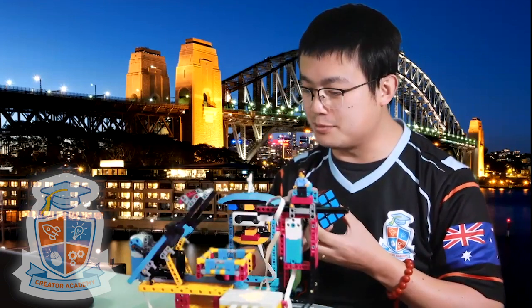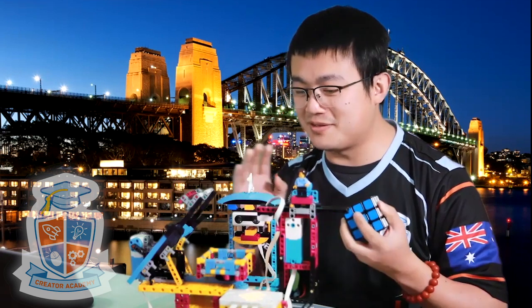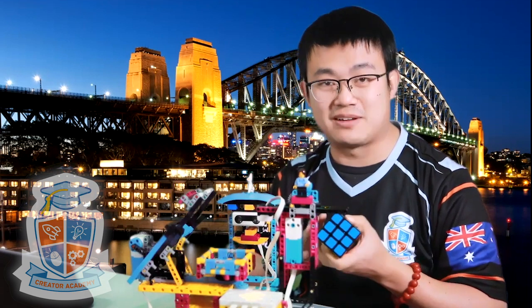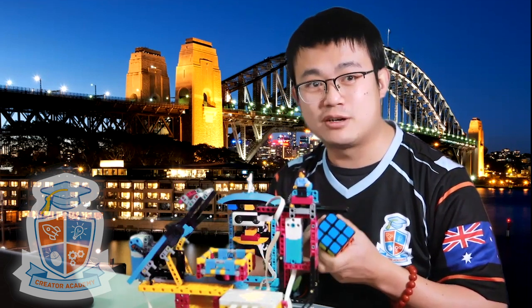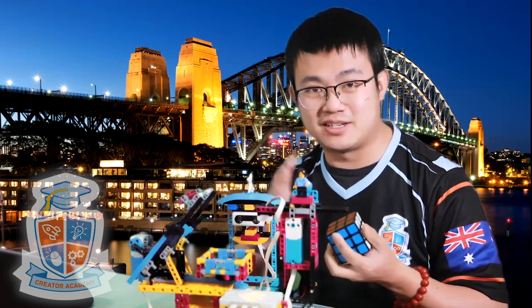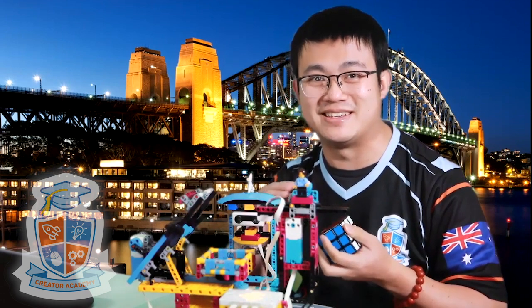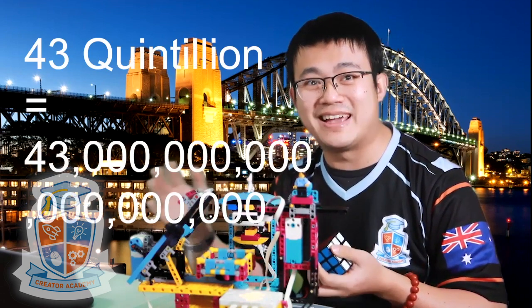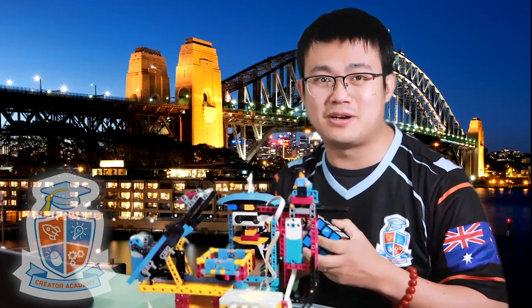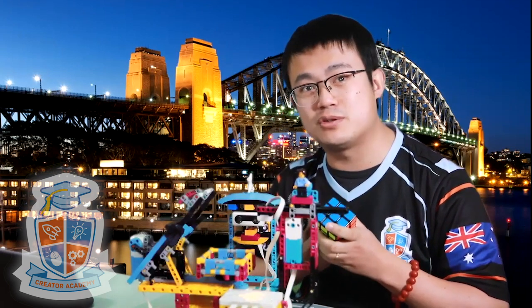This is a Rubik's Cube. Did you know that the Rubik's Cube was invented in 1974? It was one of the most popular toys ever created. There are something like 43 quintillion combinations of a Rubik's Cube. Just to get an idea of how big a number that is, 43 quintillion is 43 with 18 zeros behind it. But even though there are so many different combinations, you can solve a Rubik's Cube with a maximum of 20 moves.